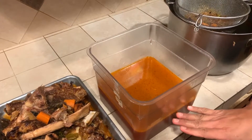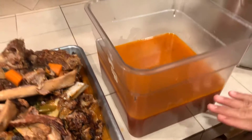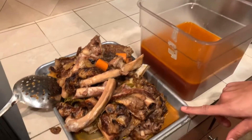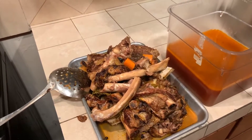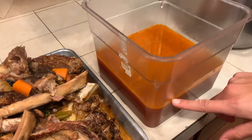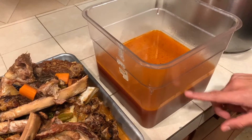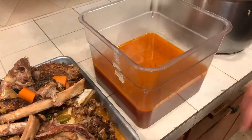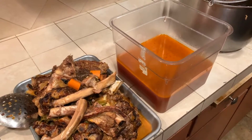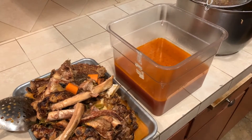We have had some water evaporation, which we anticipated happening since this did go for seven hours. There is still some liquid here that we will move over to our stock container. As I mentioned, this layer of fat on the top will solidify once this is cooled down and it will be easier to remove that layer of fat. But this, ladies and gentlemen, is your brown stock — and it's ready for sauces, soups, and other applications.